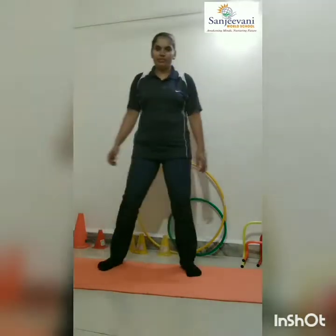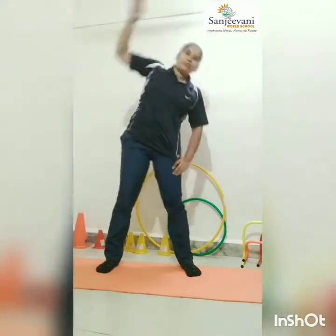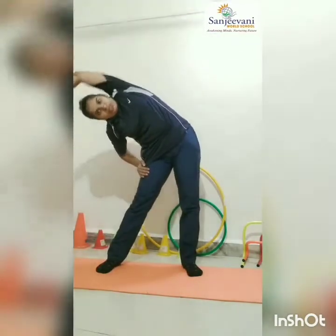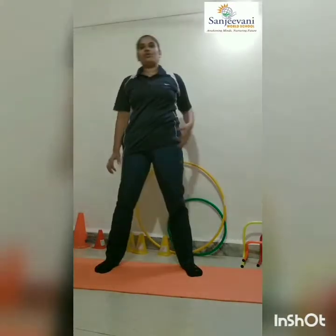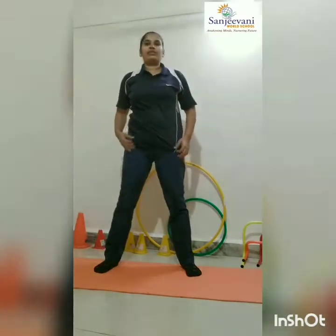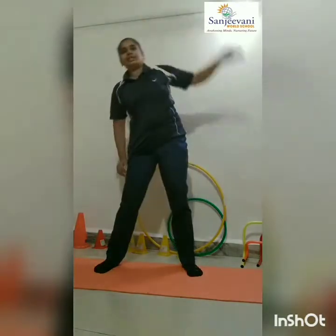Now side bending. Comfortable distance. One, two, three — one. One, two, three — two. One, two, three — three. One, two, three — four. One, two, three — five. One, two, three — six. Right. Done, done.